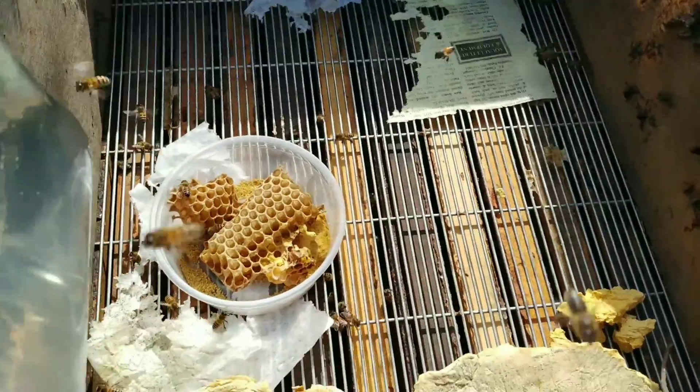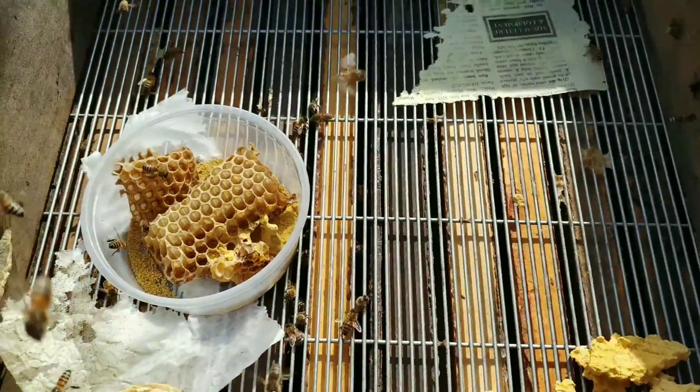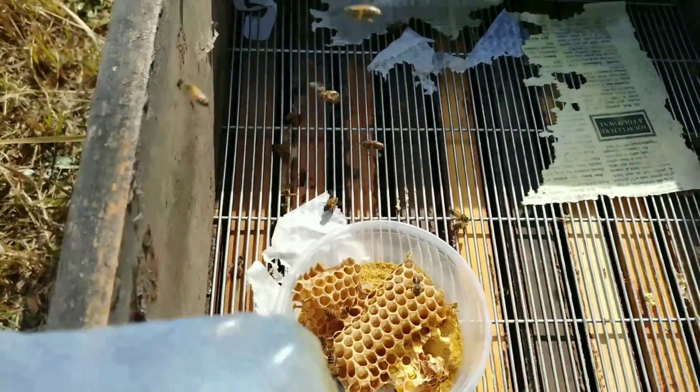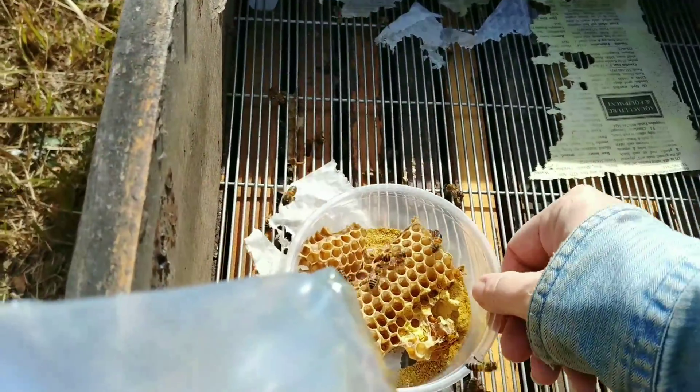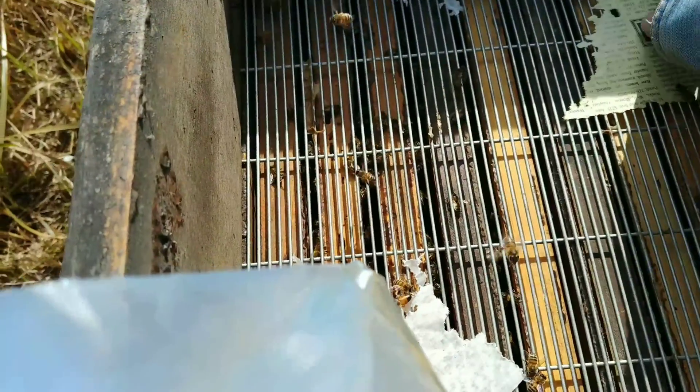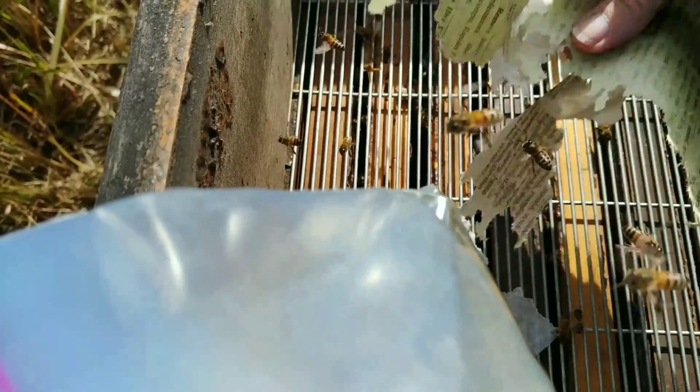I'm going to lay it on a queen excluder. You don't have to use a queen excluder, but in this hive there's a divider with a queen on each side. To be able to feed both of them, I'll lay the bag on top of the queen excluder.